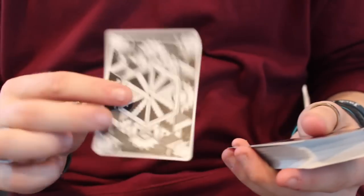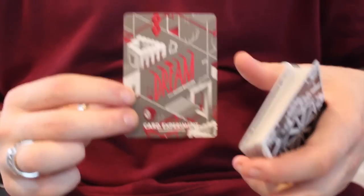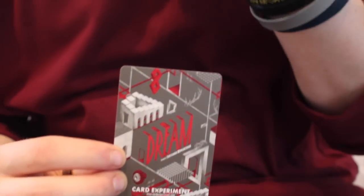You do receive two extra cards: a double backer, which is always useful for magic — I highly recommend one of these — and a Card Experiment advertisement card for their website, similar to what you got on the tuck case but smaller.